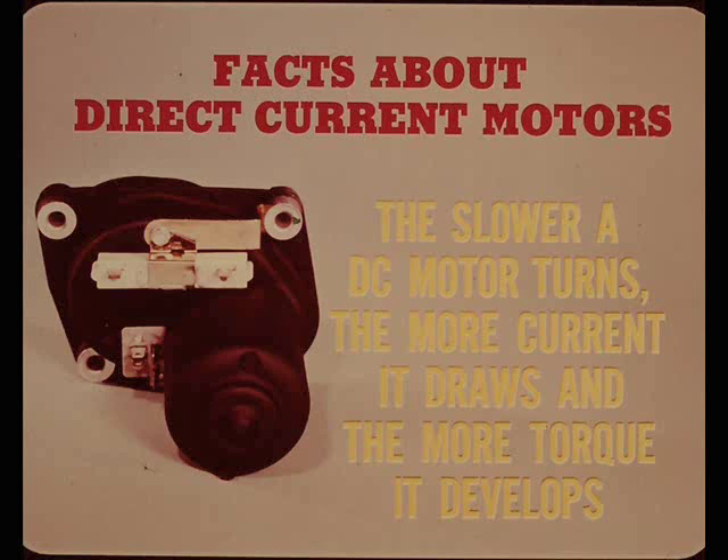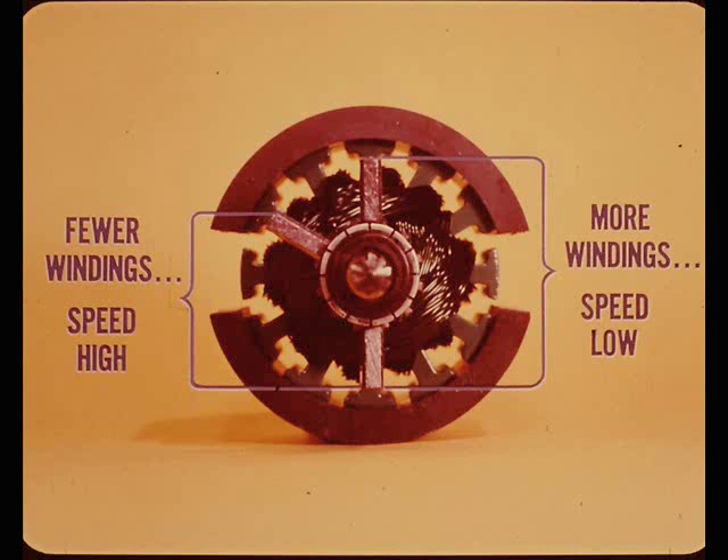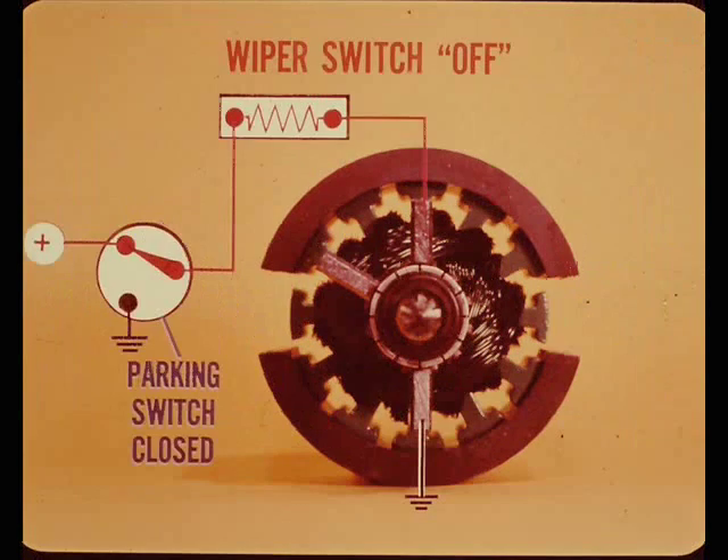In a direct current motor, the stronger the magnetic field or the more turns in the armature windings, the slower the motor speed. When the feed is through the high speed brush, fewer armature windings are used and the motor speed is high. When the armature feed is through the low speed brush, more armature windings are being used, so speed is low.